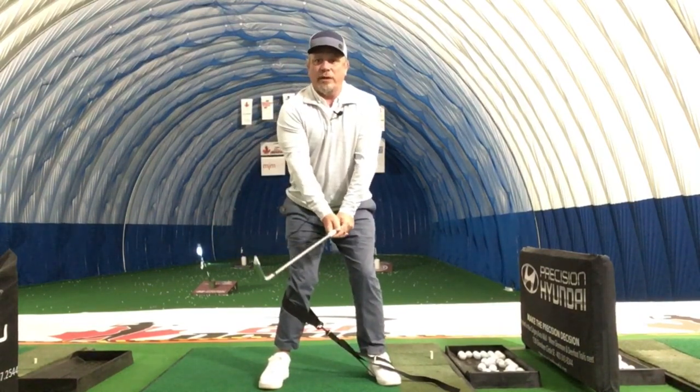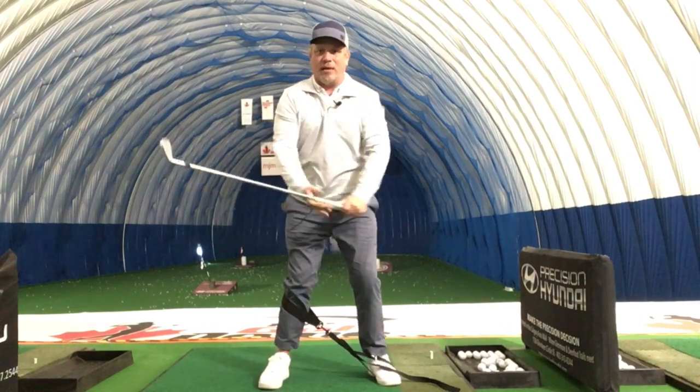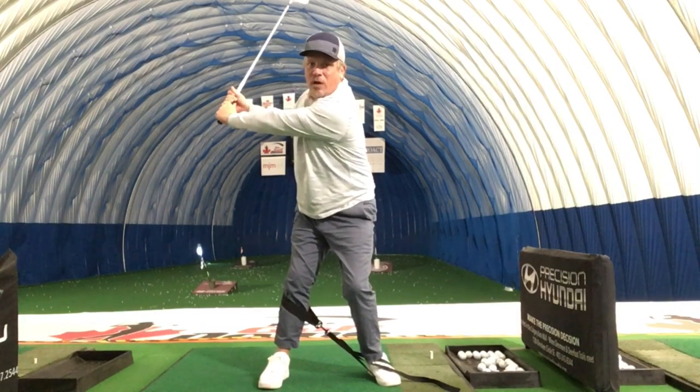Ideally what we want to try and do is make sure that we're turning everything. As you can see, my hips are now turning — I'm not going laterally. This is going to get you in a much more powerful position and much more stabilized.